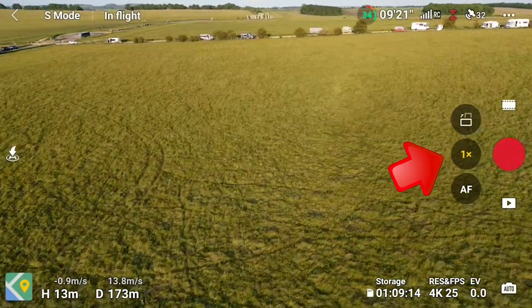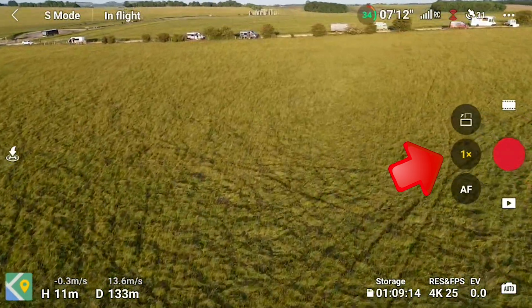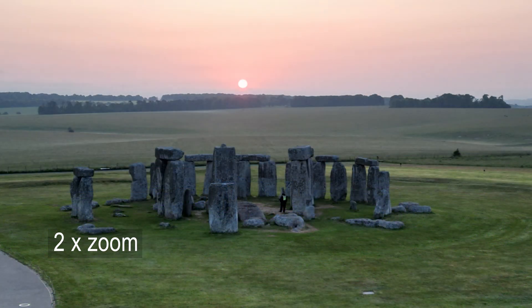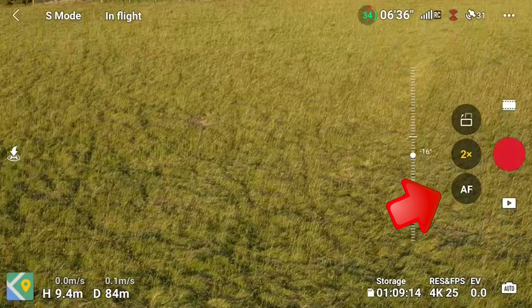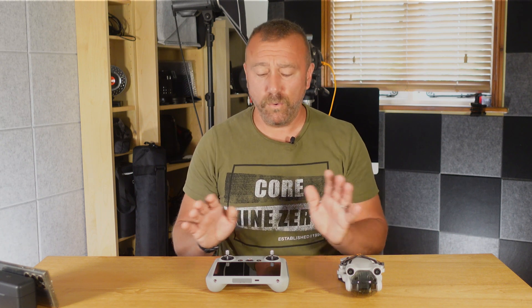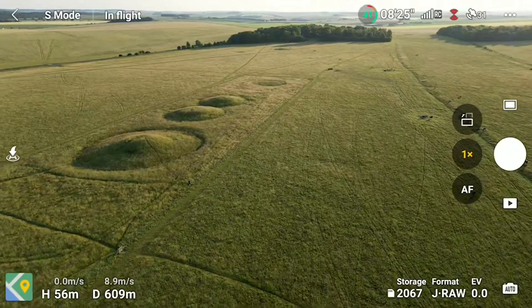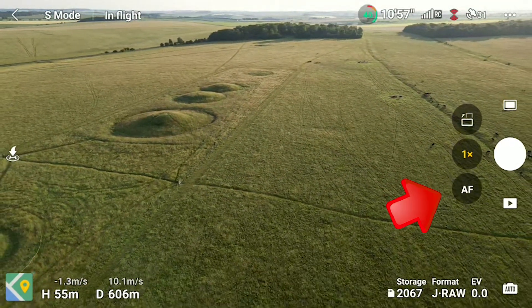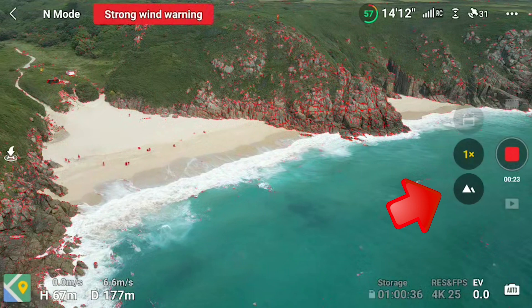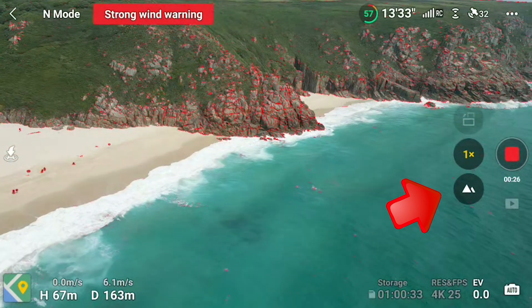I didn't notice things were out of focus on the small RC screen — it was 5 a.m. and I was probably a little bit bleary-eyed. I was using the on-screen zoom, a little button to the left of the shutter button, experimenting to bring the sun a little bit closer to the stones. And whilst I did get some nice pictures, I probably knocked the button just below it, which is the focus mode button. This button sets the drone into auto focus or manual mode, and this is probably what went wrong for me.